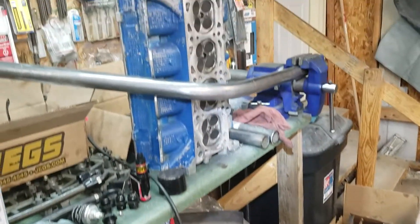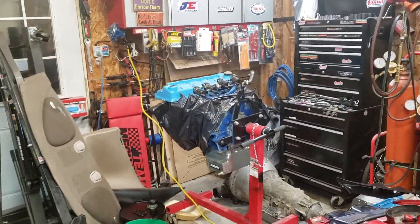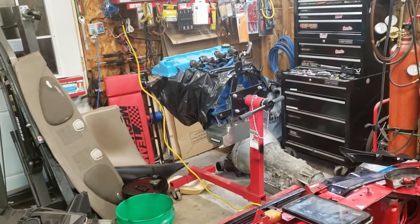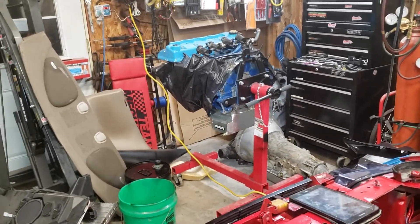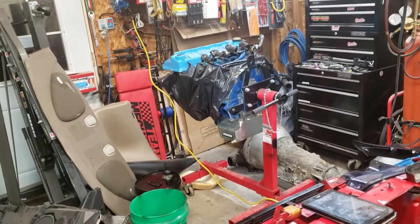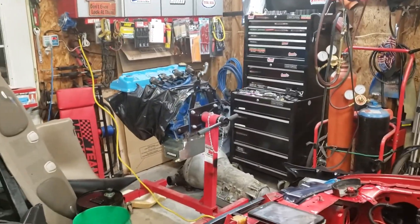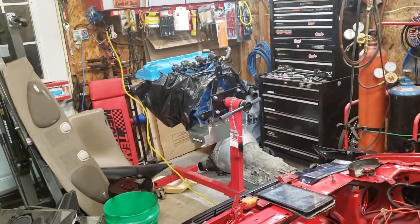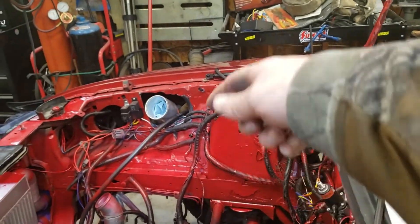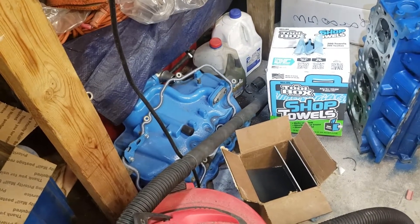Once we get the cams, we'll get the heads cleaned up, put them on, torque them all down, put the cams in, get all the chains and tensioners on, and have it ready to go. For intake, I'm going with a Sullivan lower intake manifold and likely a 90-degree elbow upper intake — a plenum. We'll also have to change up the inlet pipe — instead of going to the right side of the engine like it does on these intakes, it'll route differently.